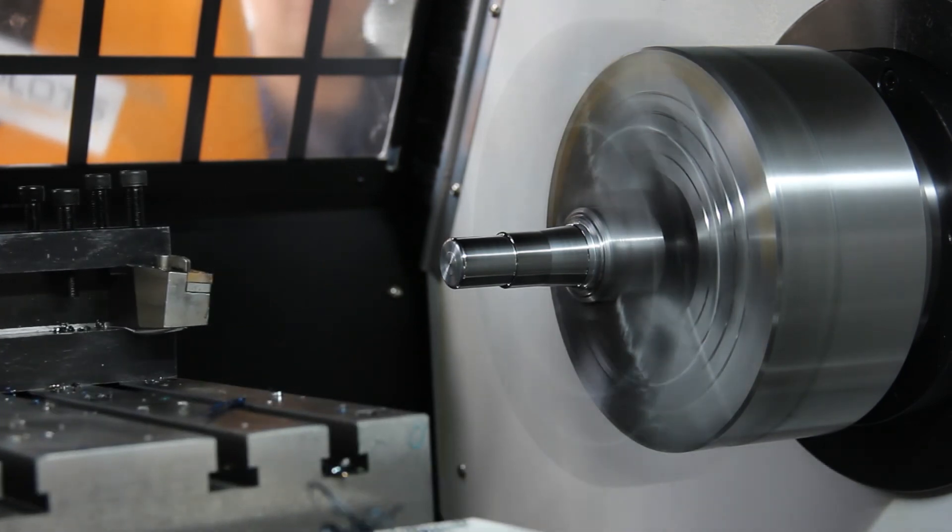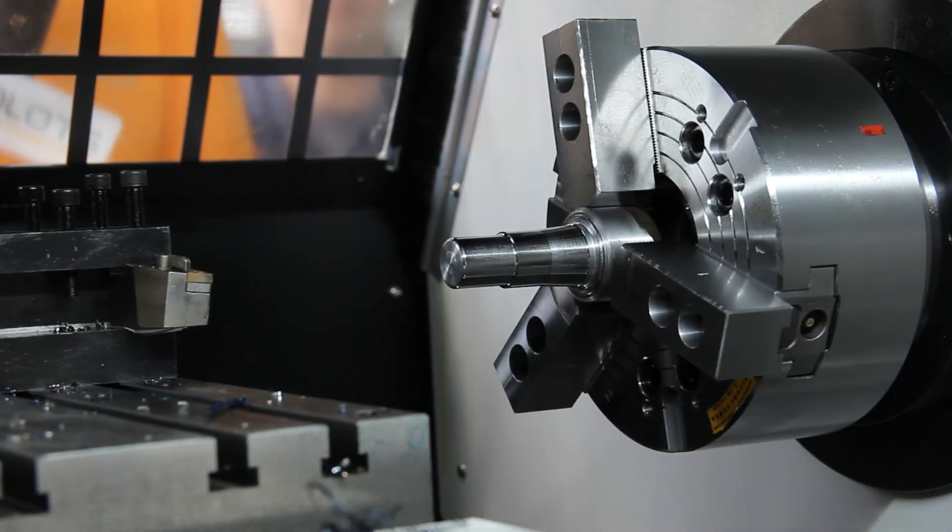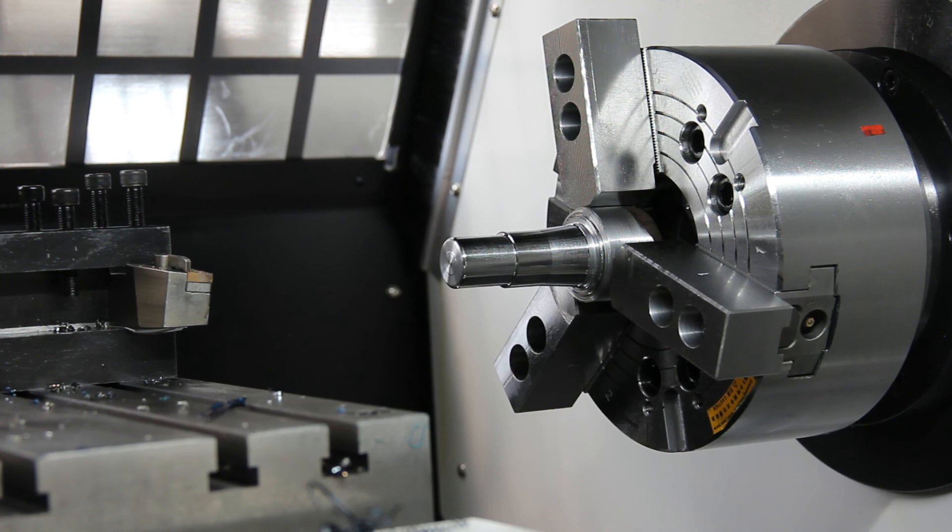After our smooth turning we're going to begin our chamfering. Our smooth turning is complete. Some other functions of the Kim Hu machine: it's also capable of drilling, reaming, and boring as well.